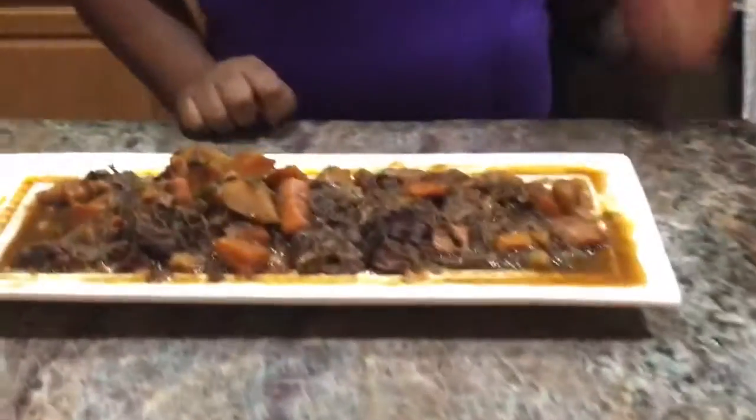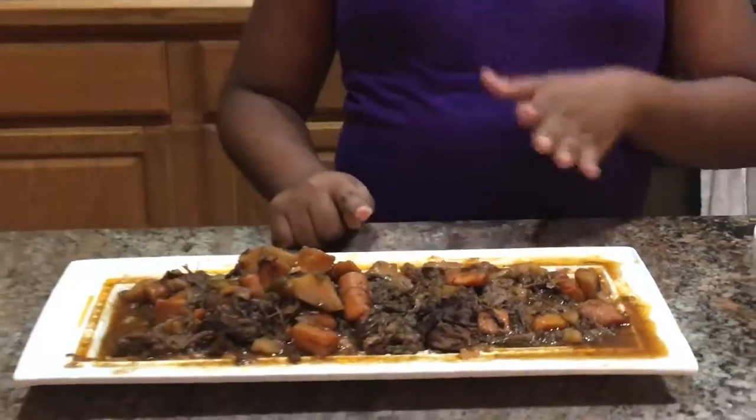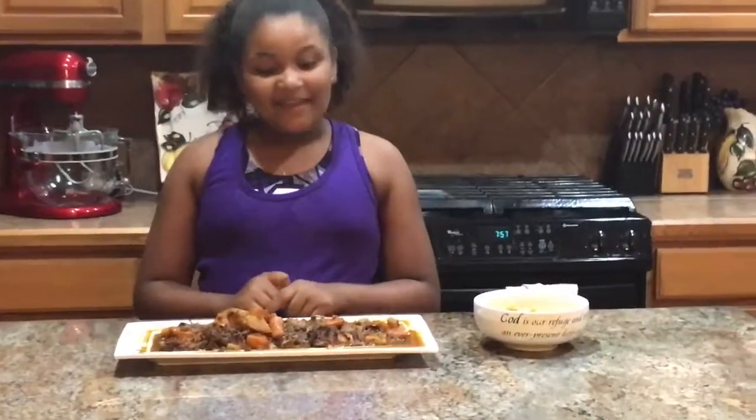Hey cooking family, it's Chef Alex, and this is the end result. We're having some quinoa rice with our beef roast, potatoes, and carrots. The description, video, and recipe will be down below, so go check that out. And this will also be in my cookbook. Remember, the magic always starts in the kitchen. Bye!